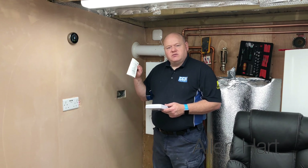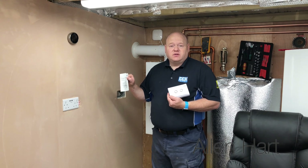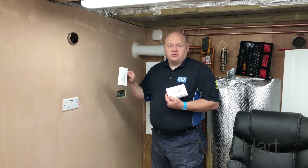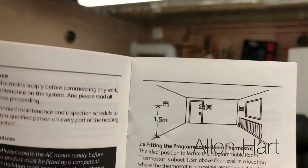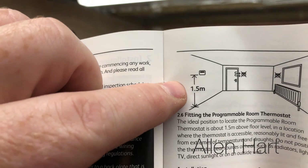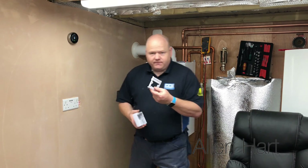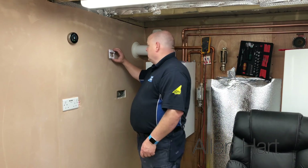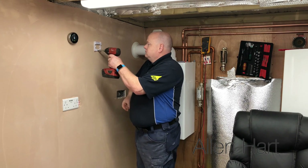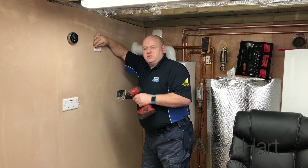As always, I'd advise you to read the instructions. If you're going to be installing quite a few of these, if you read the instructions first time then at least you'll be fitting them right from day one. Read the instructions - most important thing of all. If we have a look in the instructions here, it just tells you we need to be 1.5 meters high. I've undone the two screws, lifted the back plate off, and I'm just going to fit the back plate on here. This is only for demonstration purposes - I'll be taking this back off afterwards.